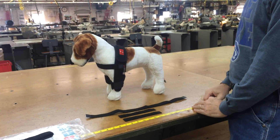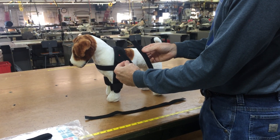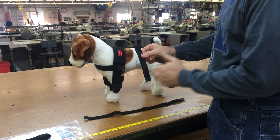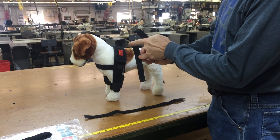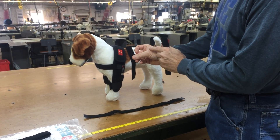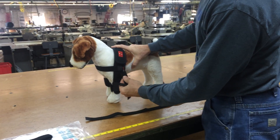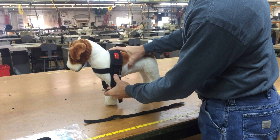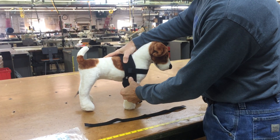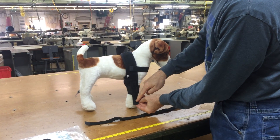The first step is to attach the hobble tabs to the left and right straps of the elbow sleeve. One end of the hobble tab has Velcro hook that is even with the Velcro loop of the hobble tab. Attach this end of the hobble tab to the left and right elbow sleeve just below the chest strap, with the Velcro hook tab on the other end pointing downward.